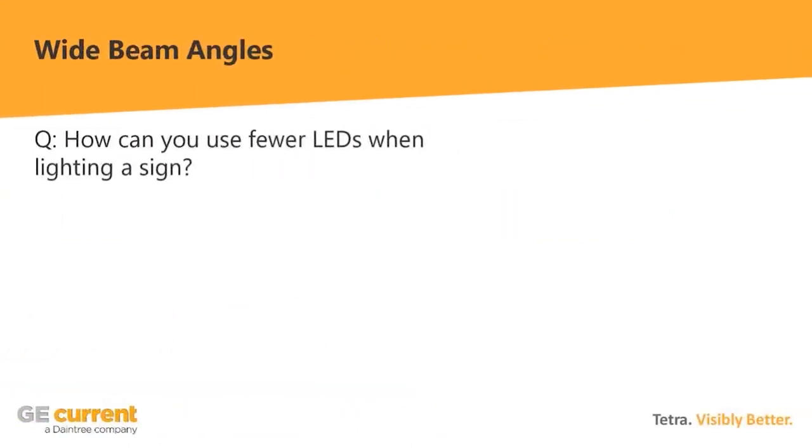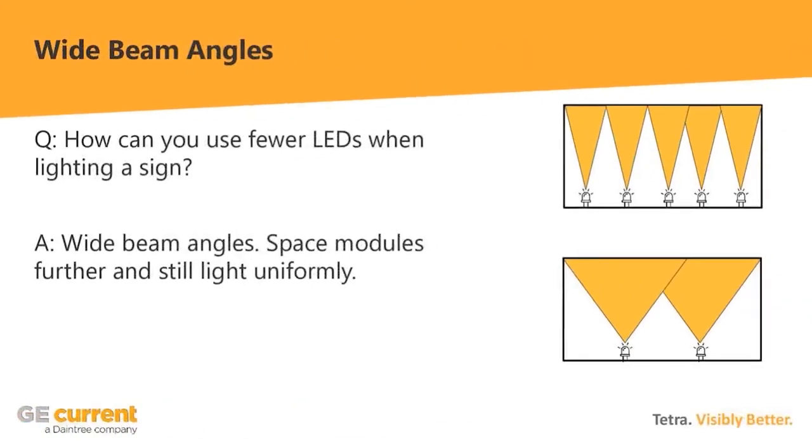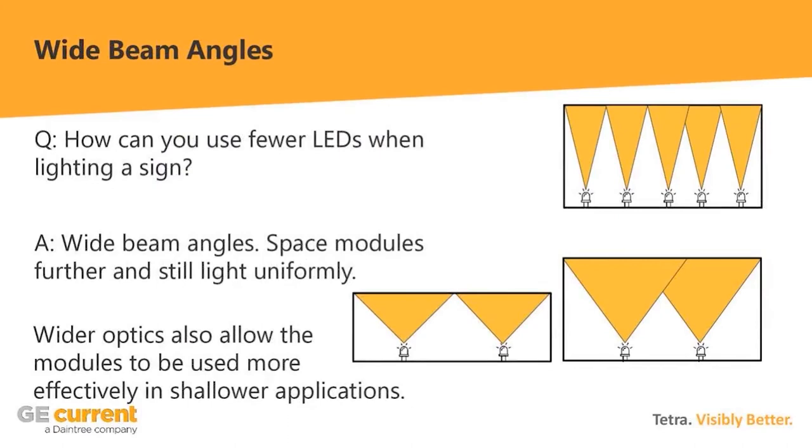The next thing to evaluate when populating a sign is beam angles. There are two aspects: narrow versus wide generally, and then how to select the proper wide beam angle for your application. You can use fewer LEDs with a wider beam angle — blast light out wider to the sides and you won't need as many LEDs for a uniformly lit face. This is particularly true in shallow applications where there's a big difference in performance between wide and narrow beam angles.